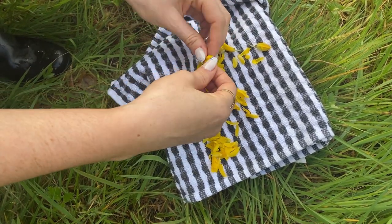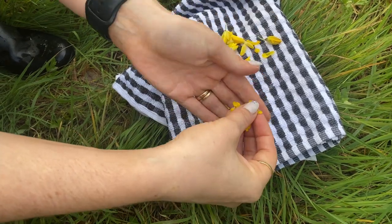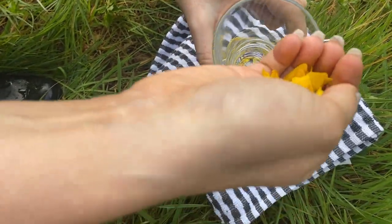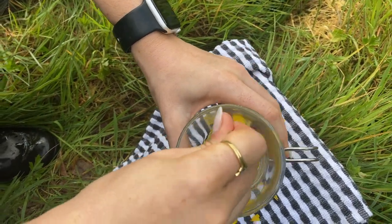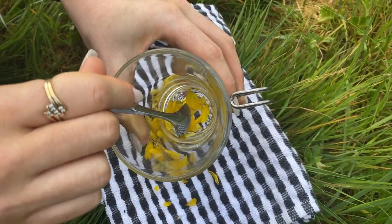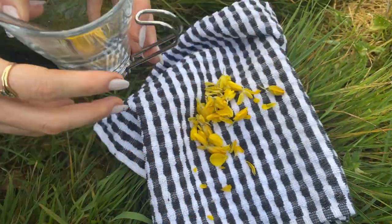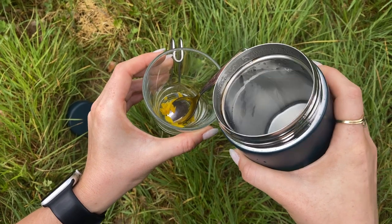Since I have a small glass, this is kind of enough. Now what you can do is bruise the flowers up a bit, which can release the stuff that makes the tea — you just want to bruise them a bit. Okay, so I have some hot water — be careful — and we're going to pour it in.